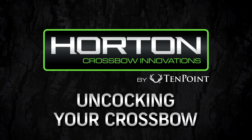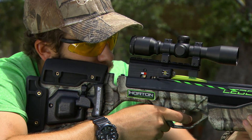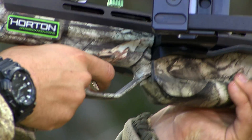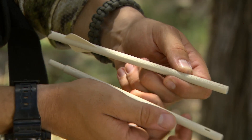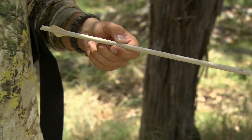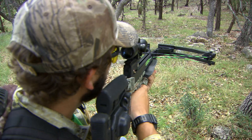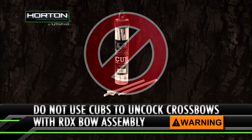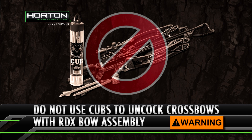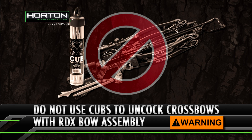Uncocking your crossbow. One of the most frequent questions we receive is: how do I uncock my crossbow if I do not take a shot? The safest way to uncock a crossbow is to shoot it using a practice arrow or a crossbow unloading bolt, such as the TenPoint Cub — a cost-effective single-use biodegradable unloading bolt which decomposes in or on the ground over time after you shoot it. Do not use Cubs to uncock crossbows with our RDX Reverse Draw Crossbow Bow Assembly, or any crossbow with a bowstring angle when cocked that is more acute — narrower than 45 degrees.